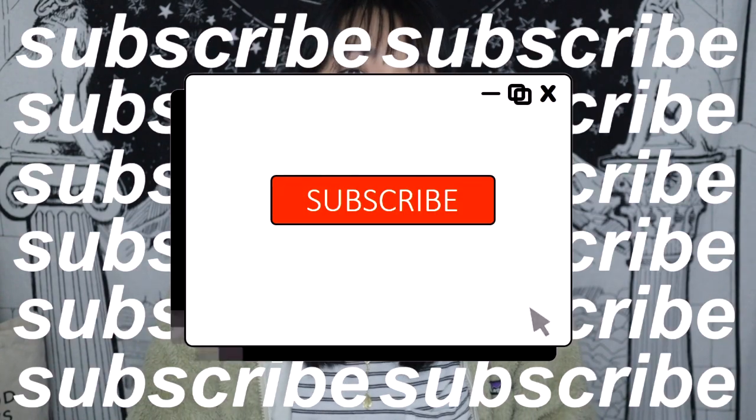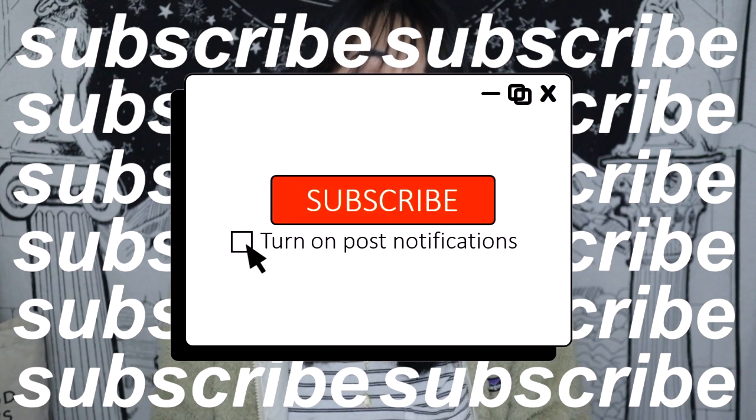That's it for this video. I hope it was helpful and that you learned a little bit about minimalism and being an artist. If you liked this video, give it a thumbs up. If you haven't subscribed yet, subscribe down below and click the notification bell to stay up to date with all my future videos. As always, live simply. I'm sending you all so much love. Take care. Bye.